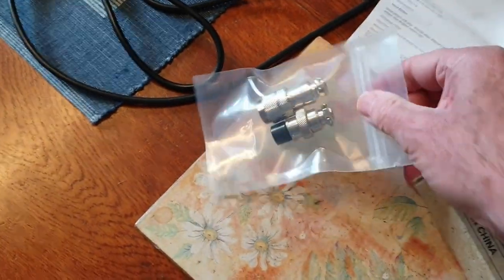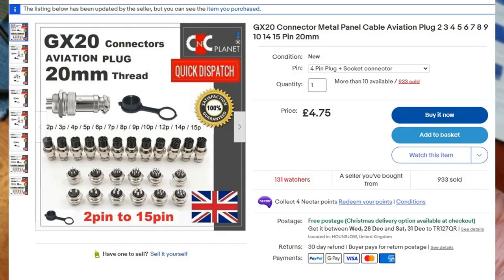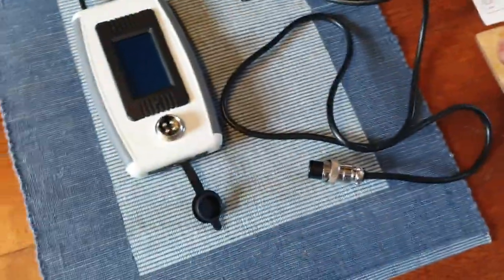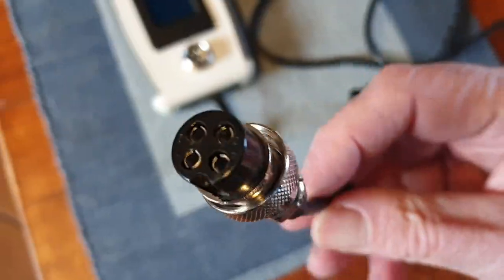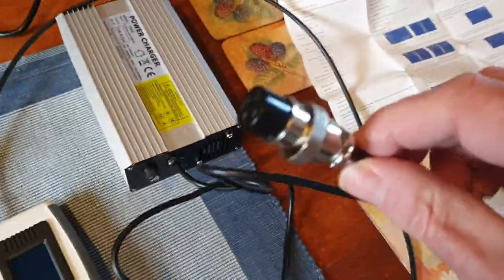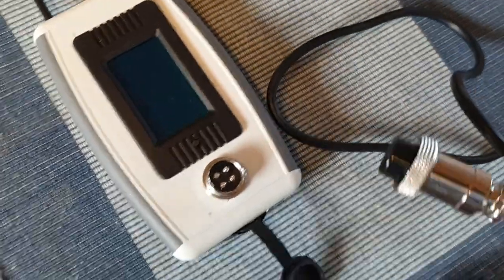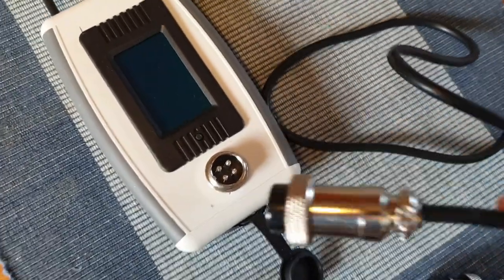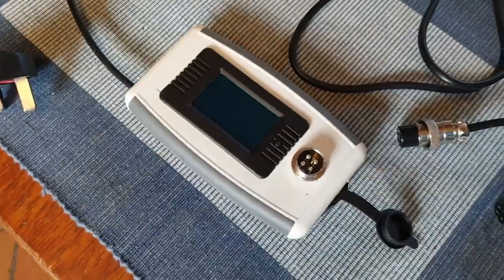Then you'll need the connectors, which I bought off eBay — GX24 pin connectors. The two connectors are free connectors, that is they go on a cable. I've got a free socket that plugs into the electric unicycle, and the cable out of the charger — I got a chassis-mounted socket to plug into the unit, but I could have run a cable and a free socket as well. I chose to just run this into the socket. The connections are very simple.